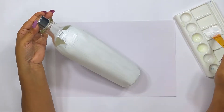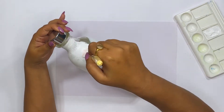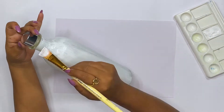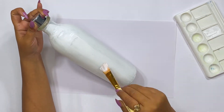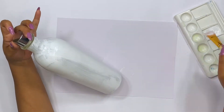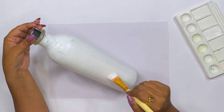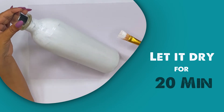My bottle cap is chrome and I like it, so I am not going to color it — that is optional. Now we have applied the acrylic color on the bottle and we need to wait for at least 20 minutes. After it dries, we will start our second process.